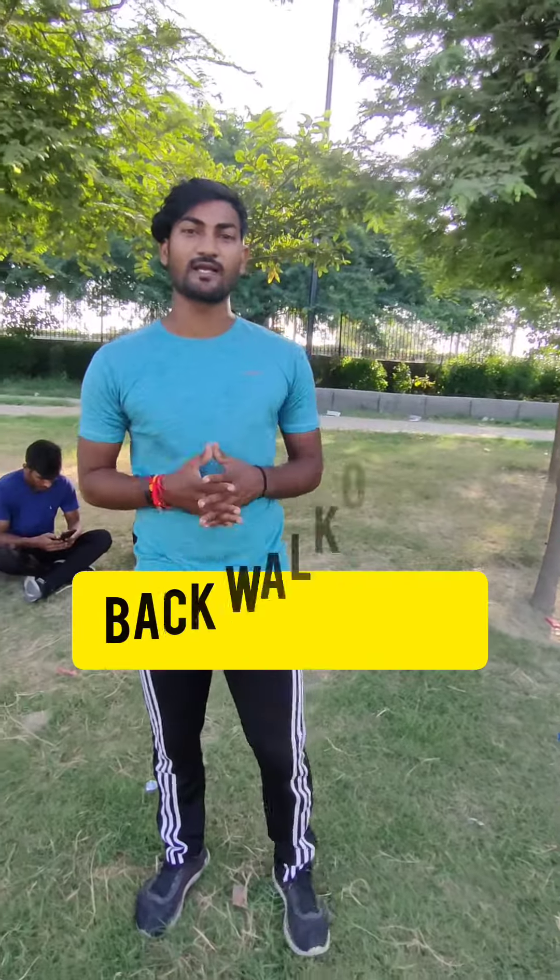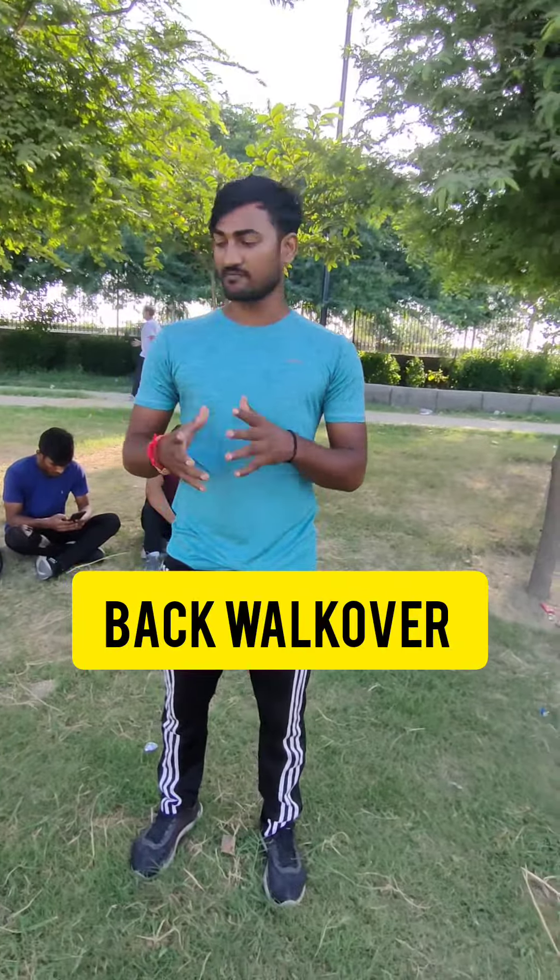Hey guys, this is Vijay Babu and I am going to teach you today how to back walkover — I mean, how to do D-back. So guys, if you are interested, please watch this video. And I will teach you step by step how to do D-back.